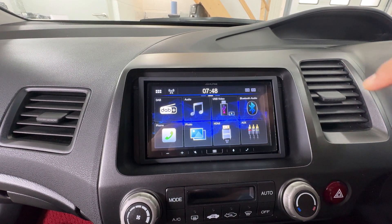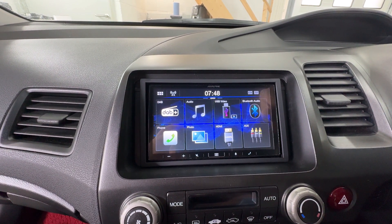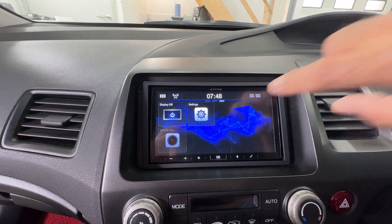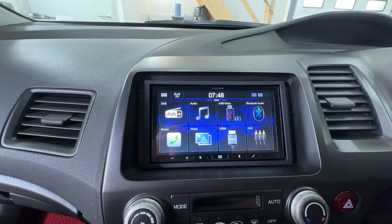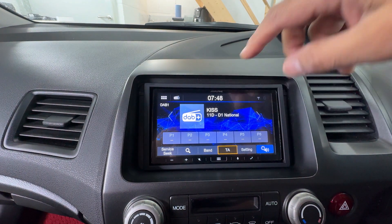Bluetooth audio, but obviously if you use Apple CarPlay and Android Auto, that's probably the way forward. It has Bluetooth hands-free. There's an auxiliary input as well. So let's see if I want to go into DAB - I'll touch that and it will go into DAB. The actual screen is very responsive.